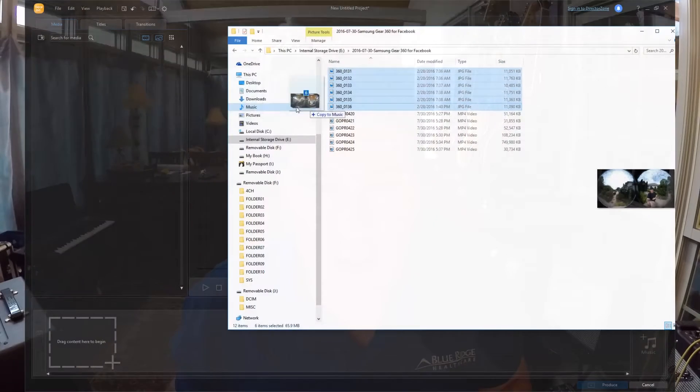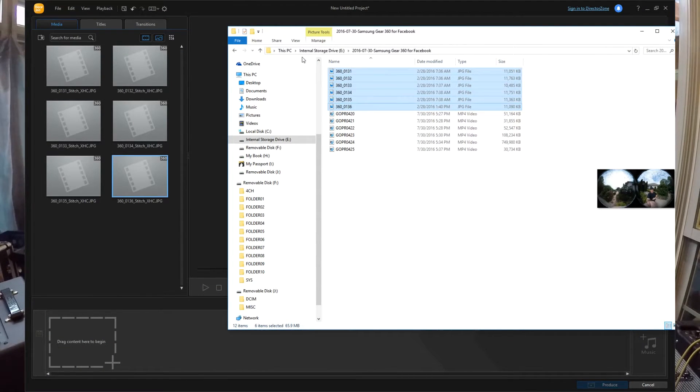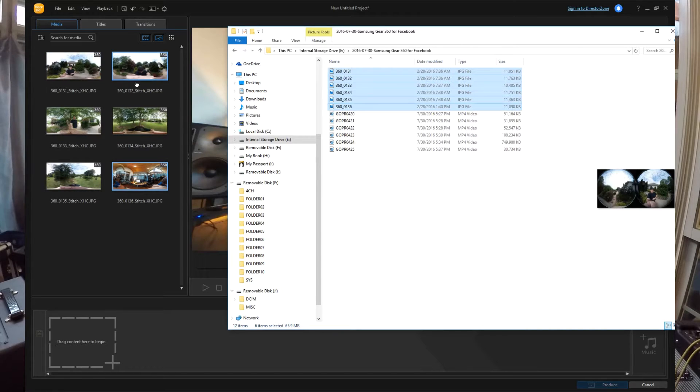As soon as you drag the photo over into the media window of the Action Director software, it starts to stitch that photo and you don't even have to think about it — it just does it.